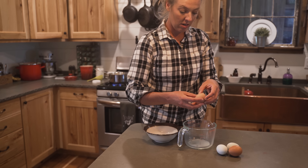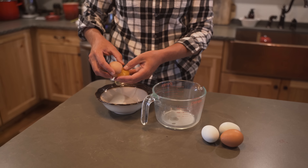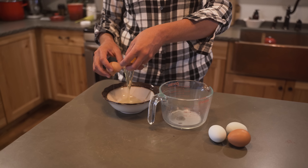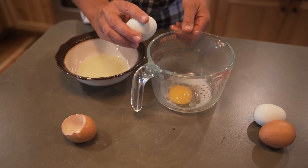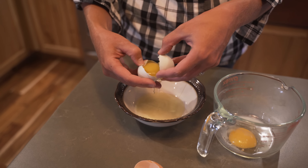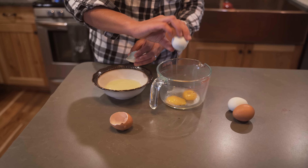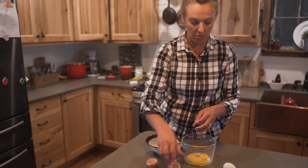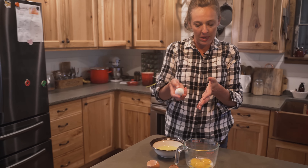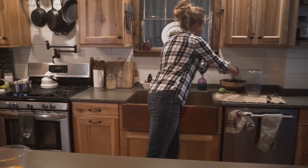I like to give it a stir every once in a while, just to make sure the sugar hasn't settled on the bottom and that nothing is scorching. While that's going, let's get our eggs ready. Pudding must have been invented by a homesteader because it features two of my favorite homestead ingredients — fresh milk and fresh eggs — and a simple pudding like this really gives these ingredients an opportunity to shine. I have four eggs and I'm going to separate them, yolks and whites in different containers. For this recipe I only want the yolks, because they're going to give the pudding a beautiful yellow color and also help it to thicken.